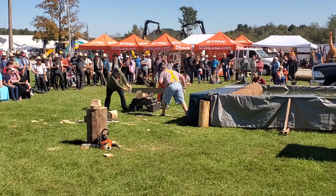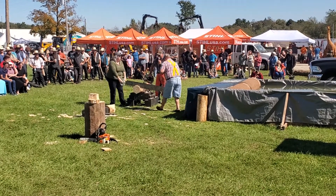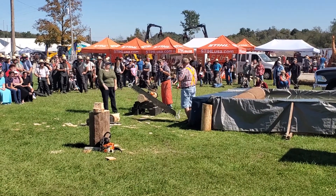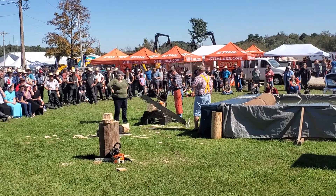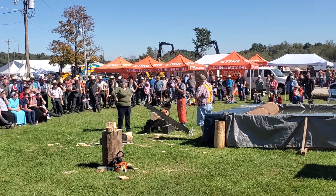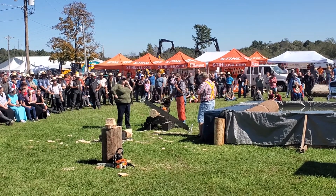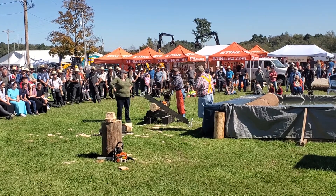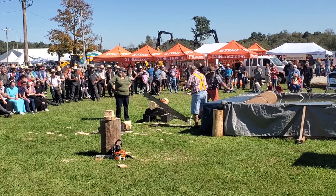Yeah, I think we're finally getting rid of it. You can stop now. All right, what is that thing? What is that pipe off the side there? This thing? It's a turkey call. A turkey call — does it work? Works really well. How do you know? Got you here. Okay, our first joke didn't work — for sure that one didn't work.